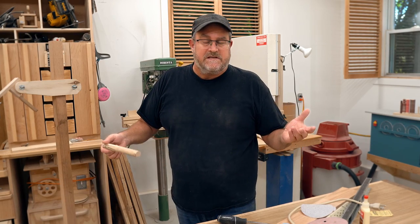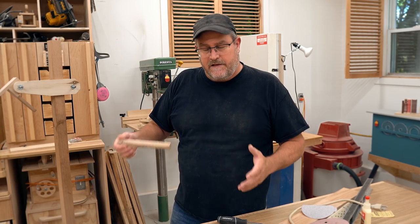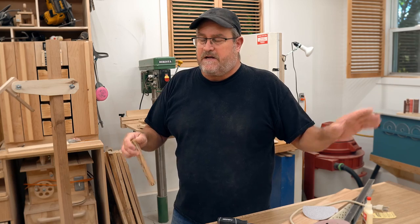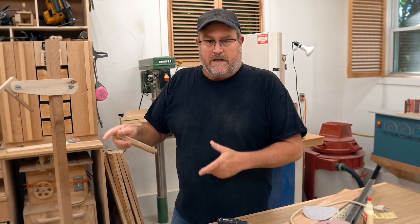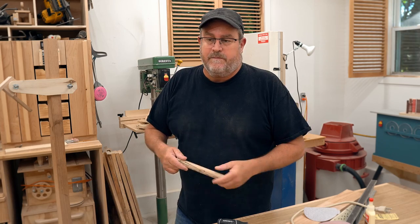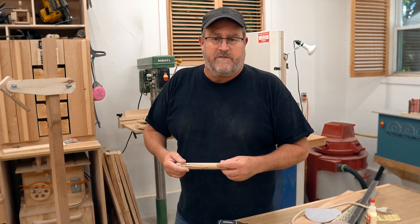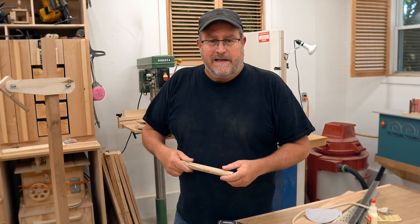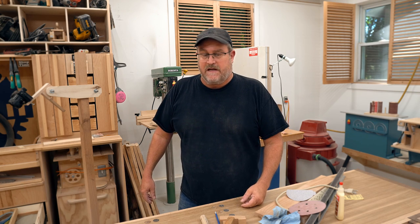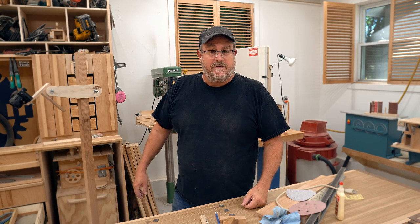If I saw somebody else using tools the way I use mine, with the clear and obvious competence — not complacency, not cockiness, but competence — I wouldn't have any concerns whatsoever. I grew up watching Norm Abrams every week using a table saw in exactly the same way. So if you want to argue about using a table saw safely, go argue with him — he's probably been using a table saw longer than I've been alive, and he seems to have all his fingers still to this day.